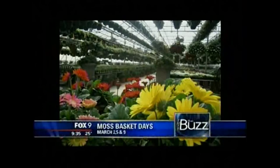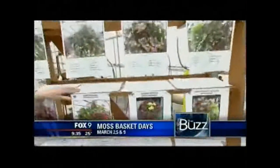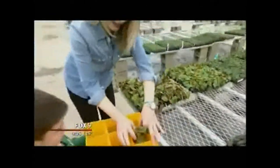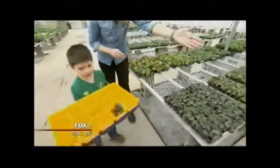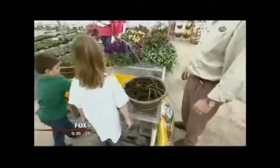Your first stop is here at the idea center, where you pick out which basket appeals to you and get your roadmap. Then you go ahead and pick out the plants that are called for in the recipe. Then you take it over and start planting.